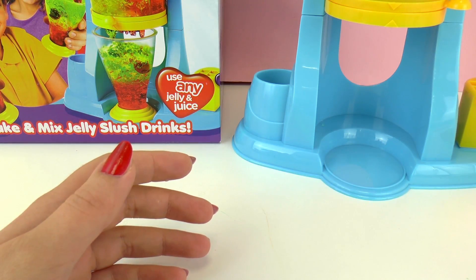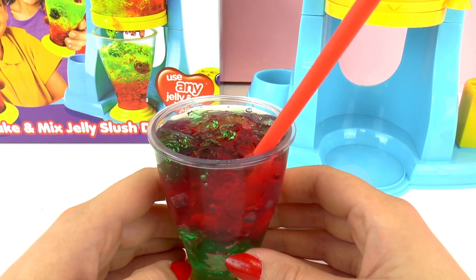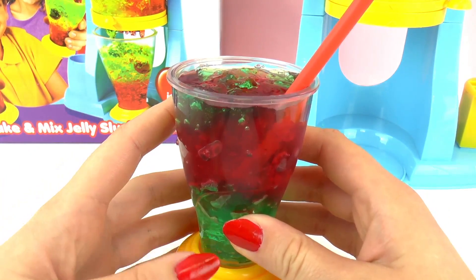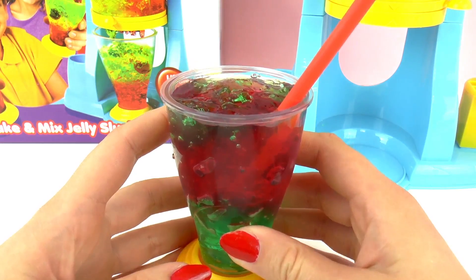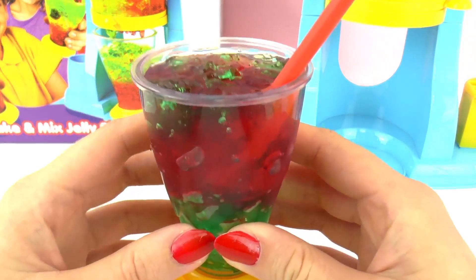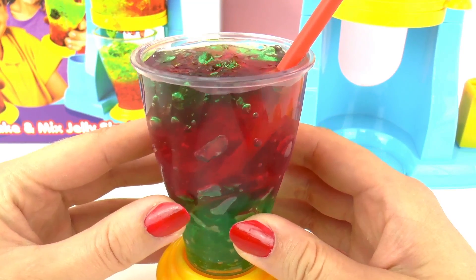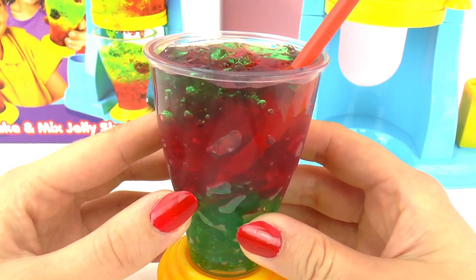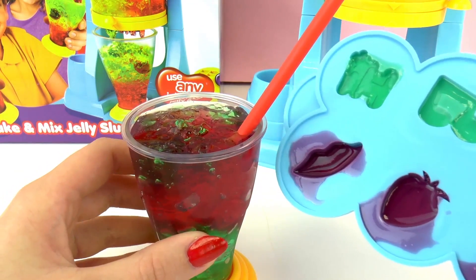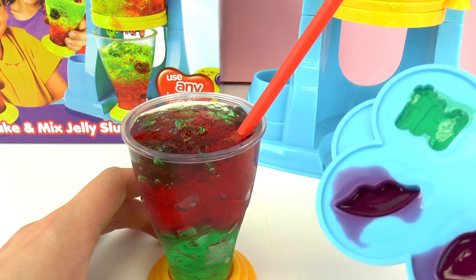I kind of like it but I think I like normal jello better. It was a lot of fun to make though. Now it's time to make one for my friends. I still have some leftover green and red jello to make drinks for them. I also have these fun molds to decorate with — as you can see there's a pair of lips, a strawberry, etc.